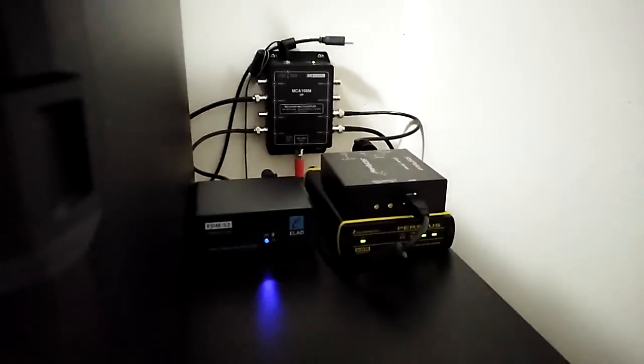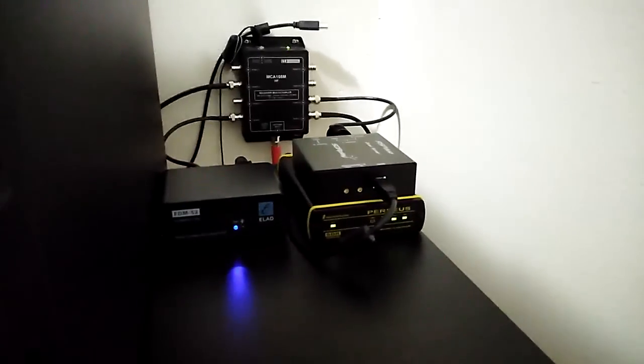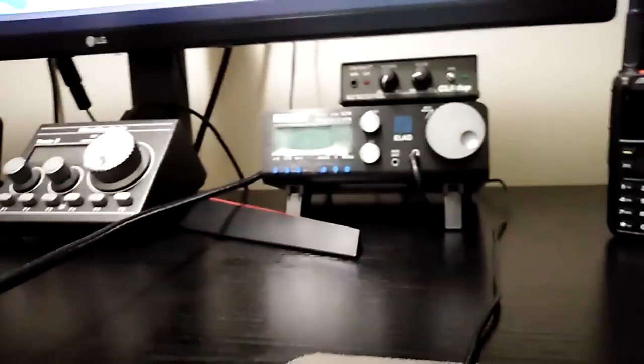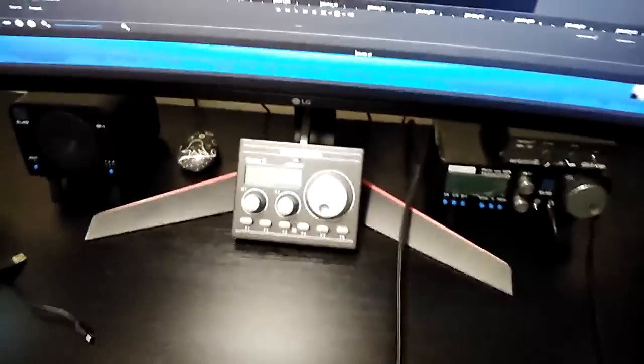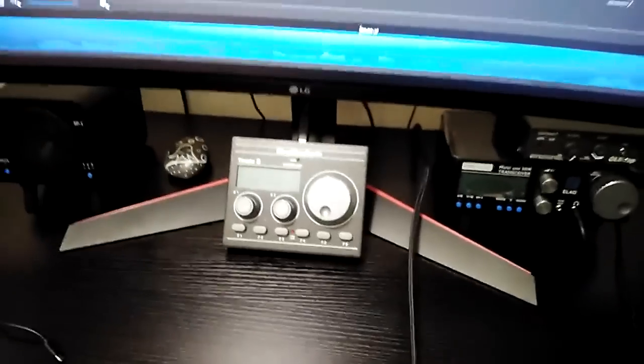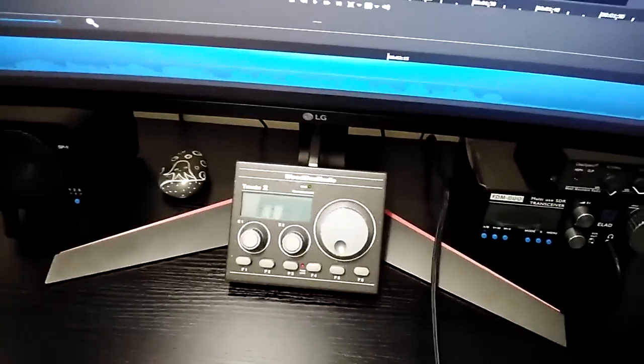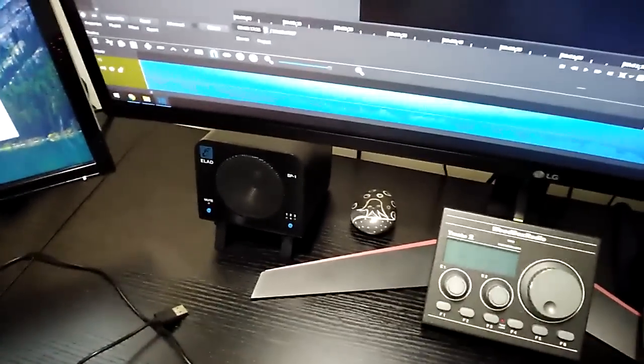It's feeding an RSP Duo, a Perseus, and an Elad S2. Additionally on the desk it's feeding an FDM Duo which I use for receive, a ClearDSP which I use to cut down on the hiss, and an Elad Do-Do Teammate 2 which controls SDR — I'll do another video on that. I also have an Elad SP1 external speaker hooked up to the Duo.